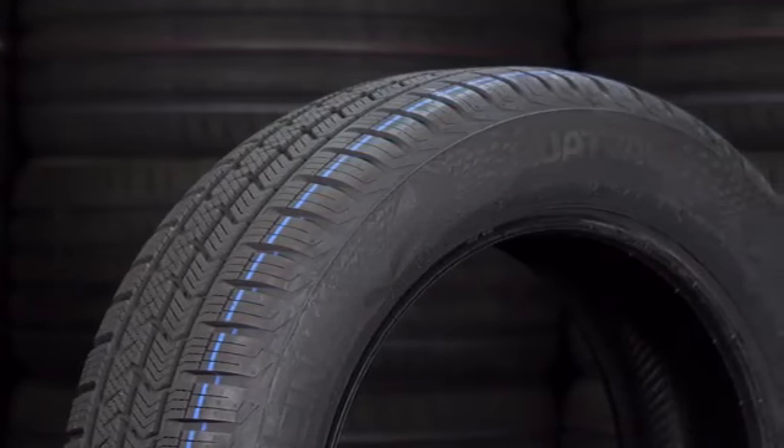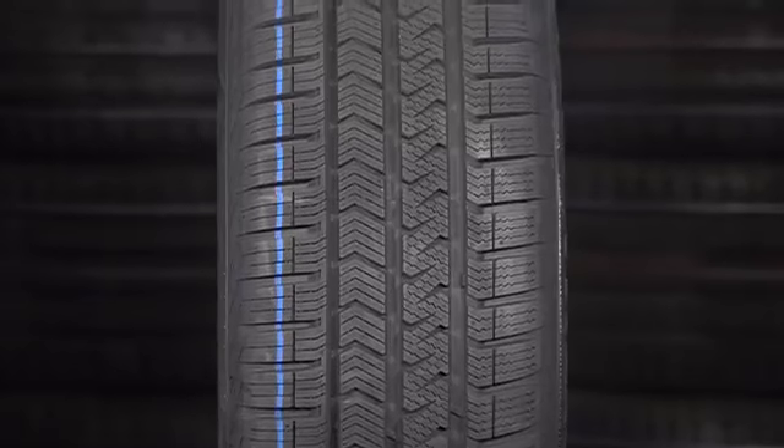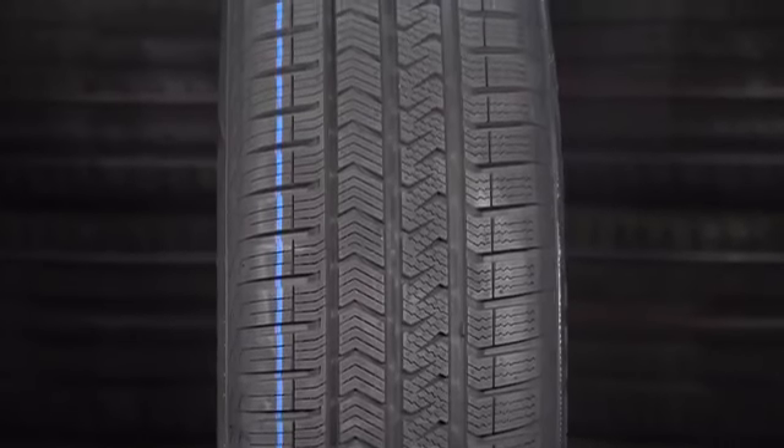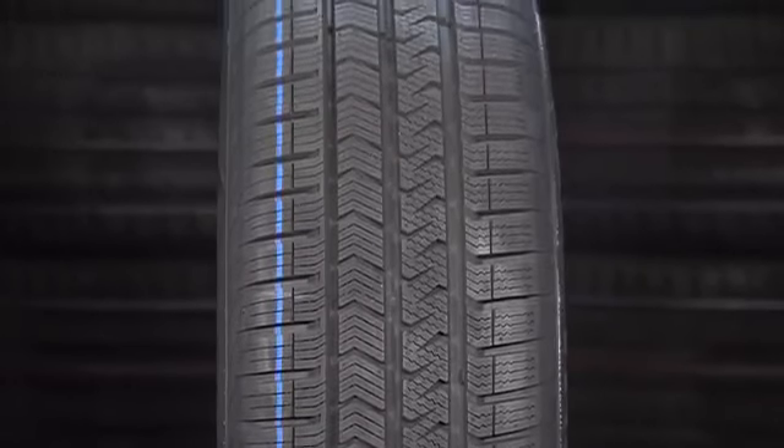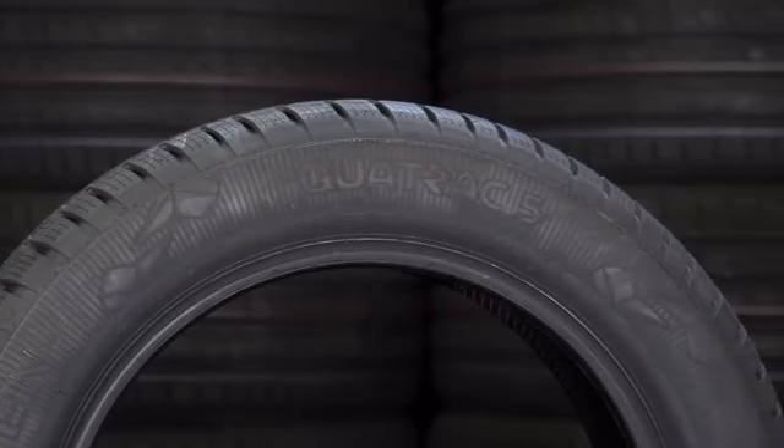The Vredestein Quadrac 5 has been out a little bit longer than the rest, and if you notice something different about the tread pattern, it's the only asymmetric tire here. In European tire tests it doesn't normally score that well — it gets heavily downgraded because of its snow and ice performance, and there's a reason the other tires are directional: it works better for snow and ice. Where this tire does perform is the dry and wet, and what do we see in the UK a lot? Dry and wet, especially wet. So this is definitely one to consider should you be looking for an all-season tire for the UK.